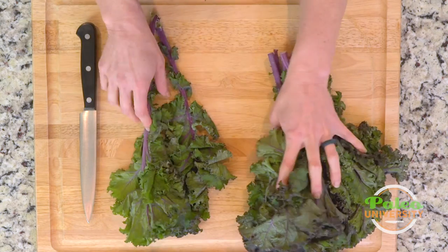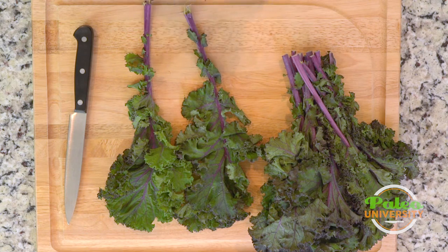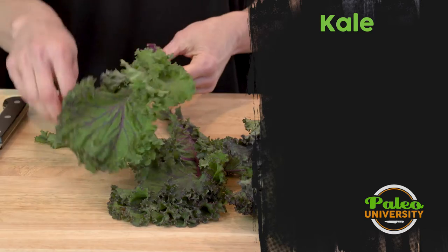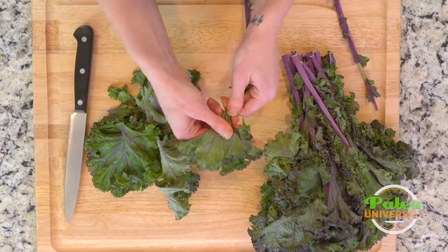I'm going to show you how to cut it up so it's really finely chopped. That's for me the best way to make kale, especially if I'm going to put it in a soup, because it cooks really fast that way. So I'm just going to peel these leaves off of this thick stalk here. Could use a knife but why use a knife when I can rip with my hands just as easily.